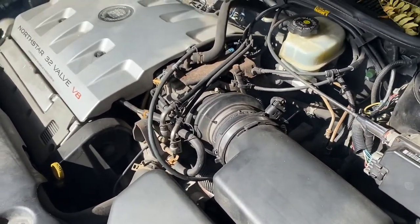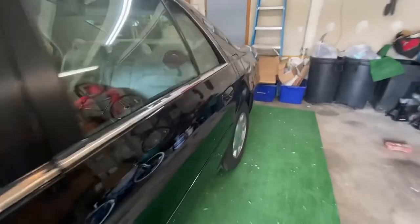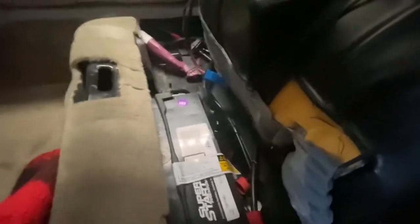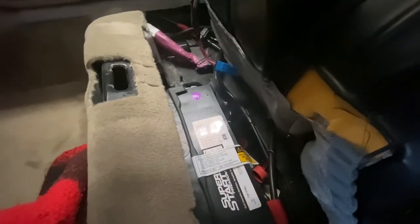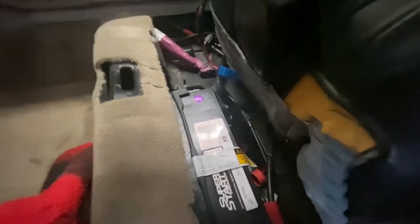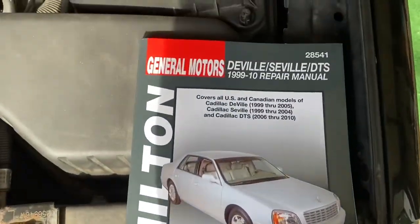What we are going to do is remove and disconnect our negative terminal on our battery, which is located under the back seat here. Simply grab your seat, give it a good yank, and there's your battery. We're going to go ahead and get an 8mm ratchet socket and disconnect our negative cable.